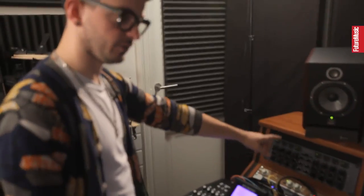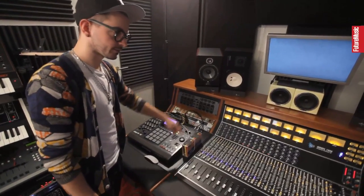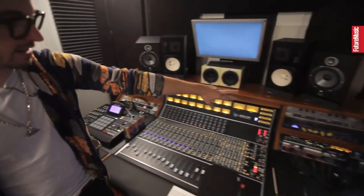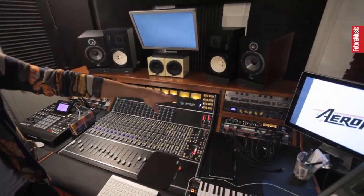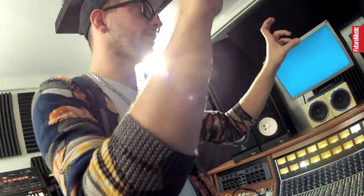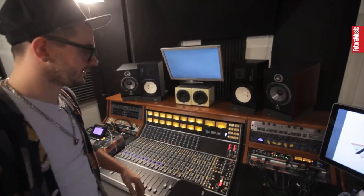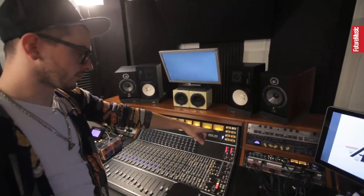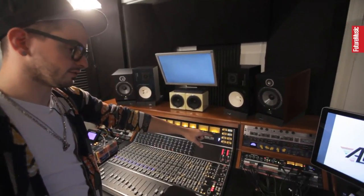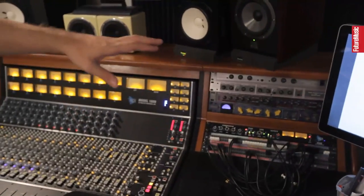Around it, a lot of outboard gear. We got a Massive Passive here that I use on the master, a UBK modified Fatso there, and on the other side we have like two FX or all exciters that I use on drums often. We got an Alesis 3630, the legendary Daft Punk Noma compressor — I never got it to sound right, but anyway. Got a Chandler Germanium there, a mono compressor. We got an API 2500, which is my master bus compressor. That's my patch bay.